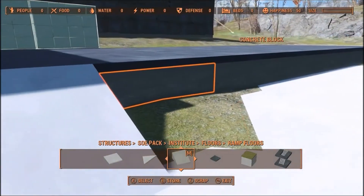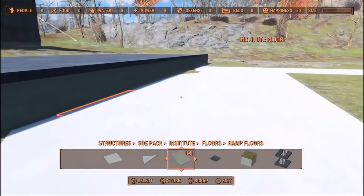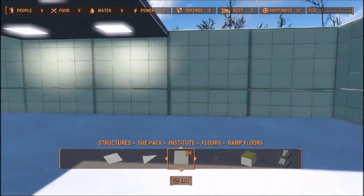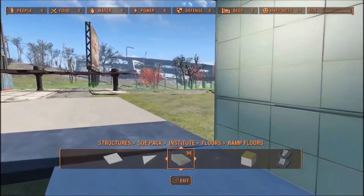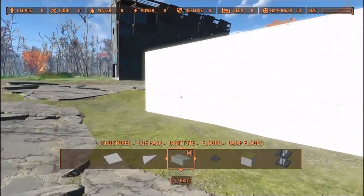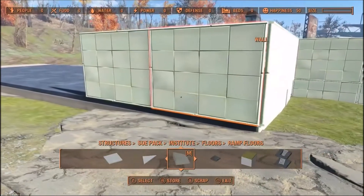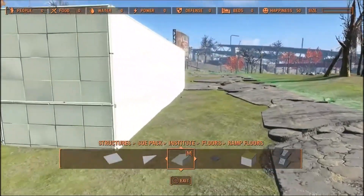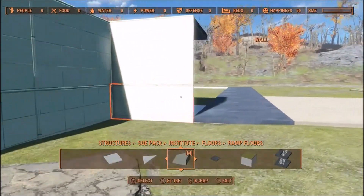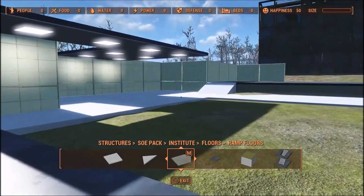I used counters to hide the areas where the grass shows through. That's a fairly easy way to get these walls to line up so it looks right from the outside when you're running a multi-level building. I hope this has helped you guys out — let me know in the comments if it helped, and I'll see you again next week.